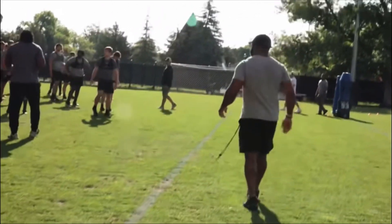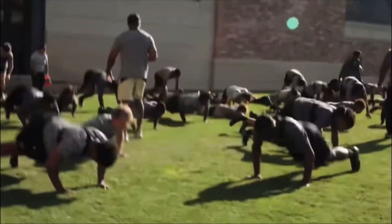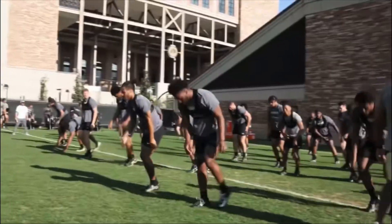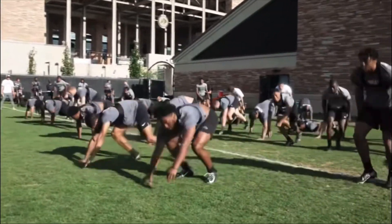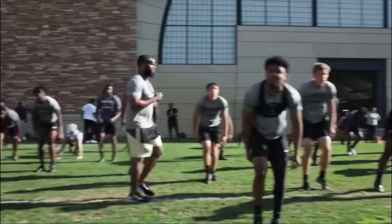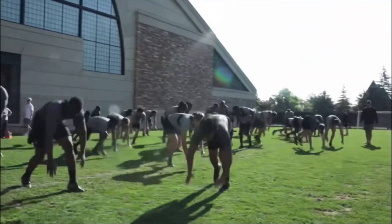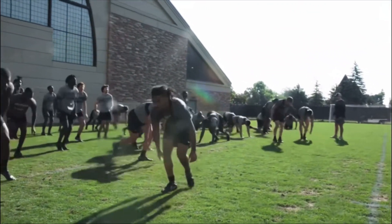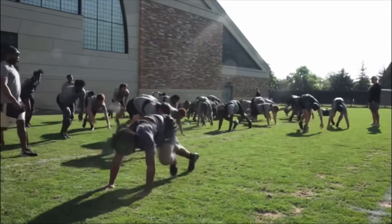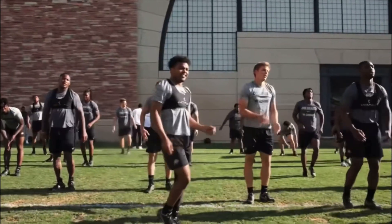These young men are still grinding, putting in that work for summer workouts. Everyone is super excited for the football season to kick off for this Colorado football program. As you see, the young men are getting some up-downs — pretty much something no football player wants to do, but it comes with the territory. If you ever played football, there's no way you've never done an up-down.